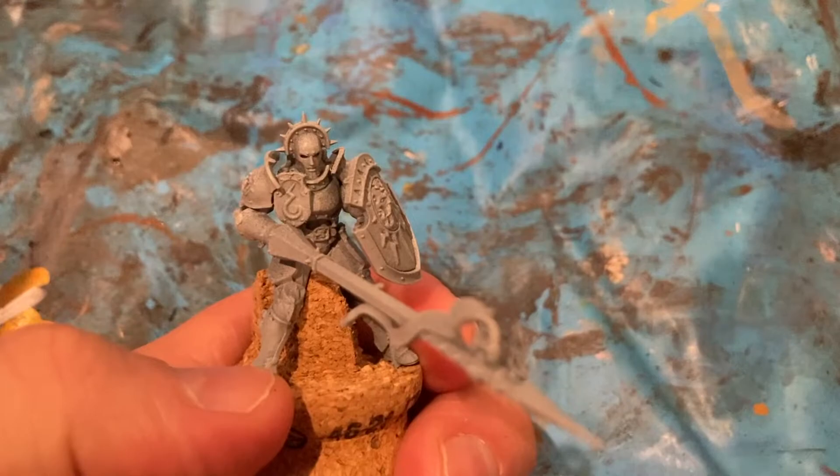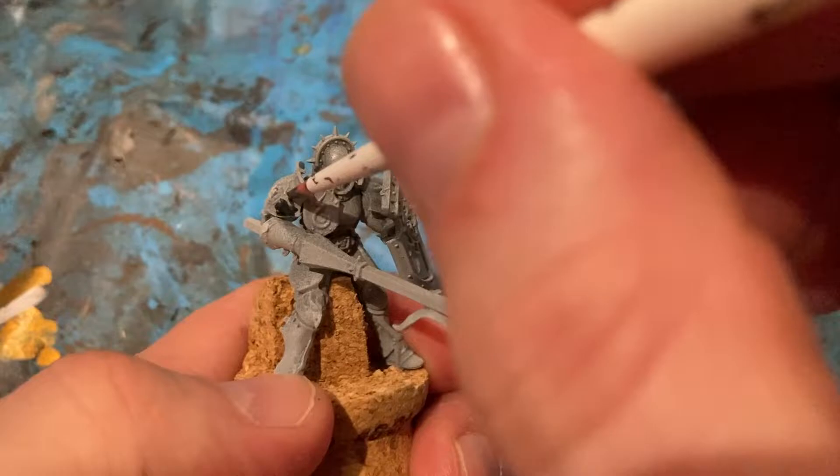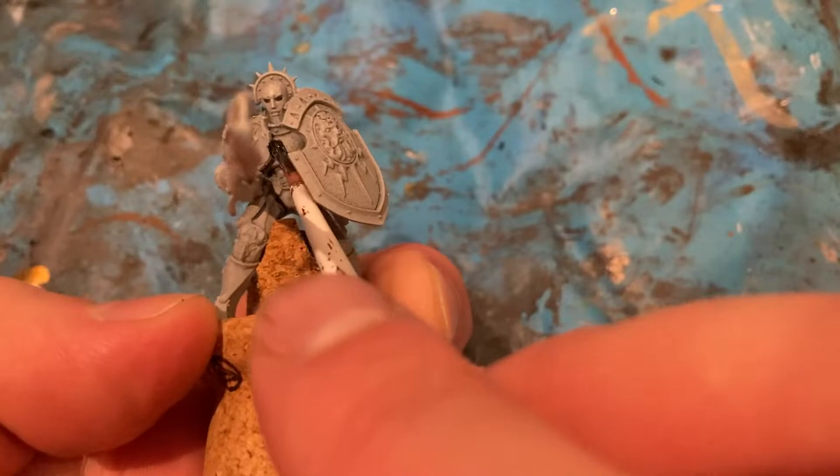So with the Stormdrake Guard rider, I'm just going to come in with Contrast Black Templar, just to match the army that I have. Just carefully come in with all the flat plate armour.